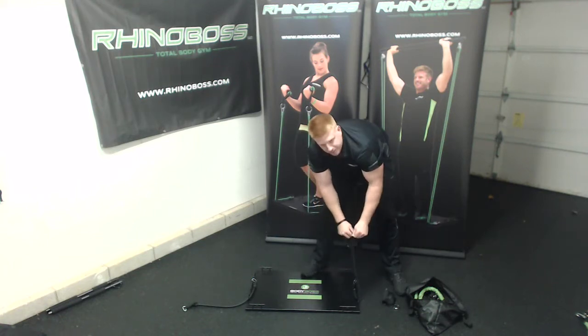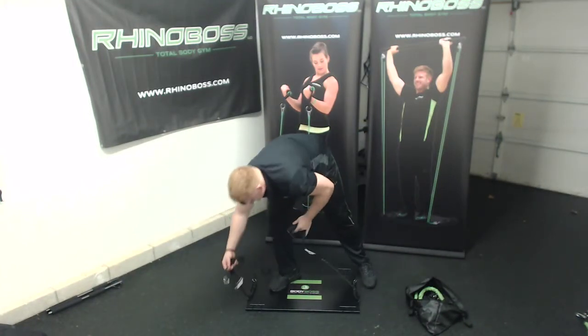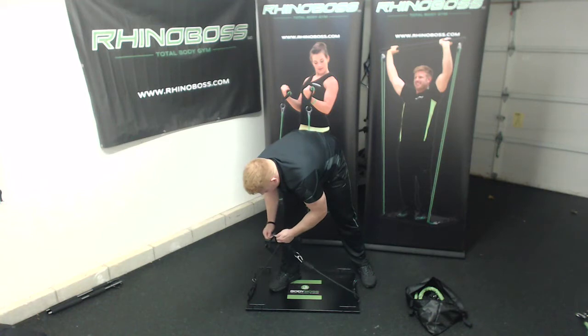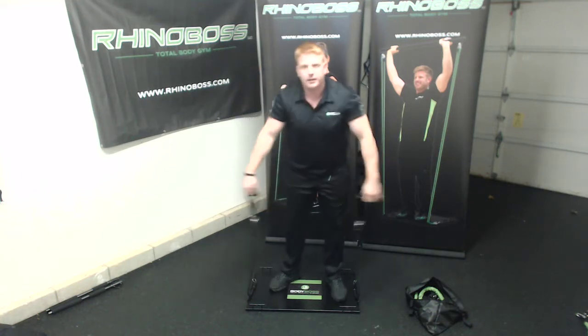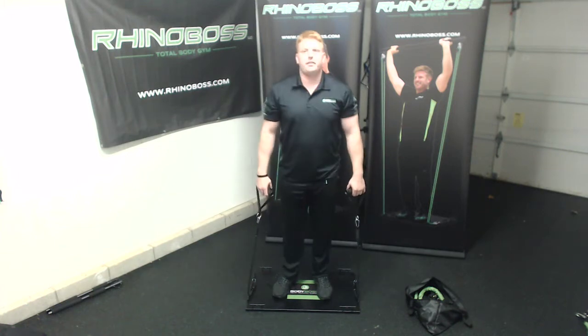Once you have your bands clipped in, you're going to clip into your handles — just like that. Now you're ready to go. You have your bands clipped in and you're in setting 24.